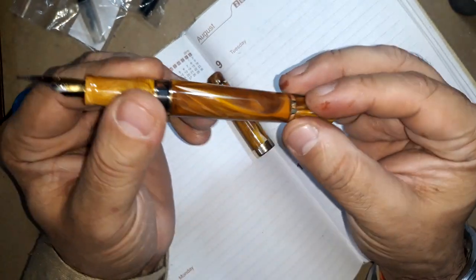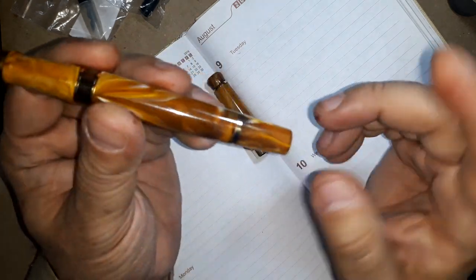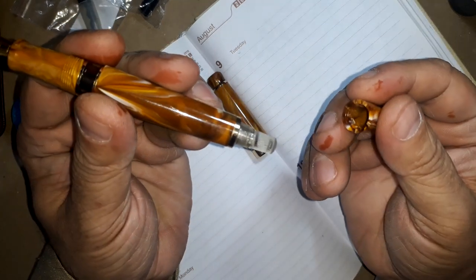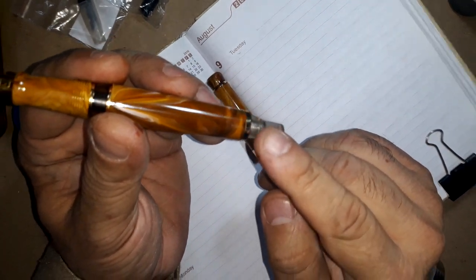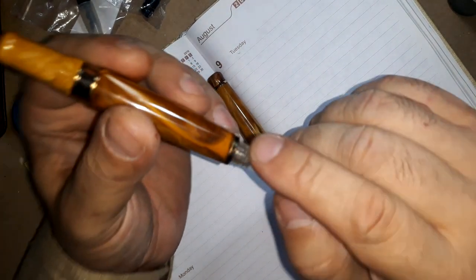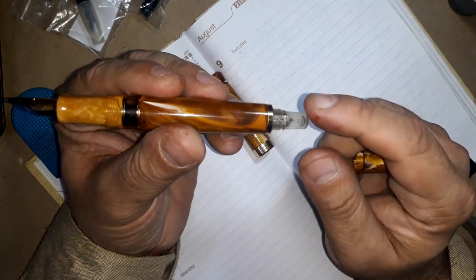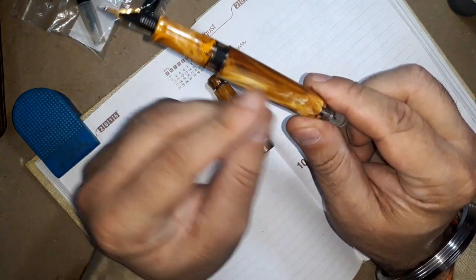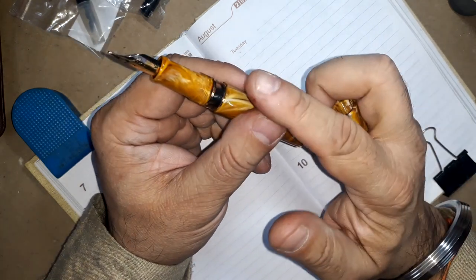Then comes the barrel, at the end of which there is another golden ring. Following this comes a cover which protects the knob-like structure, visible after this cap is unscrewed in five turns. This reveals that it is a piston filler — the displayed knob is used to move the piston up and down. Rotating the knob clockwise and anti-clockwise while dipped in ink fills the pen by moving the piston inside the barrel. The knob takes around six turns to move the piston in each direction.